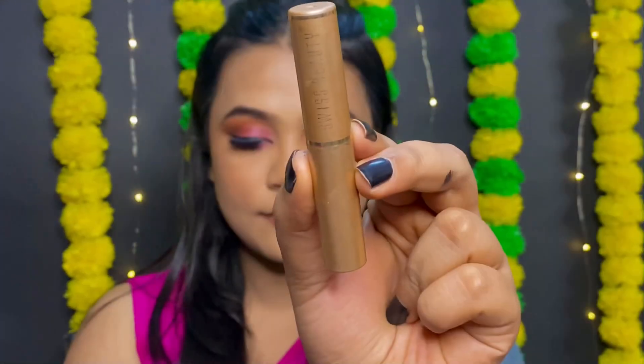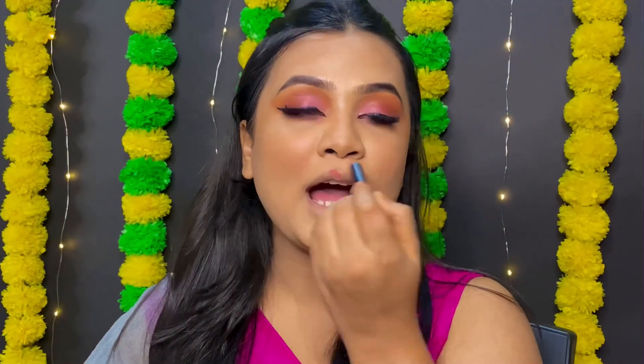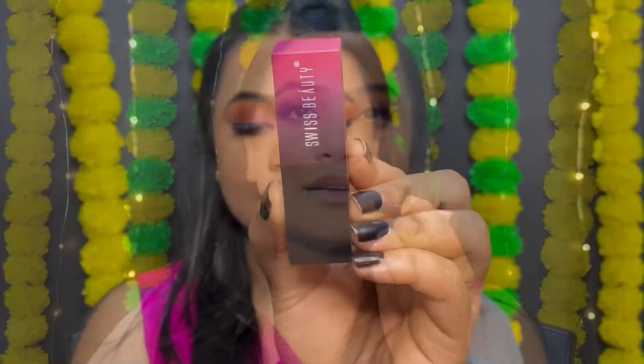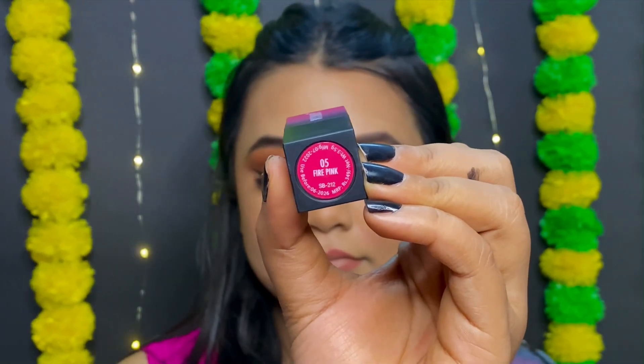Next I'm going to use the lipstick, just like in my other videos. I'm going to use shade number 05, Fire Pink.